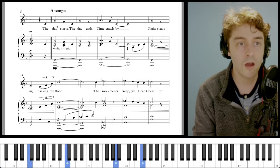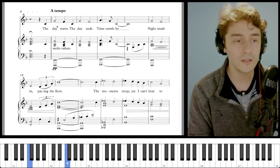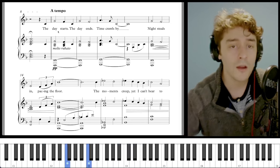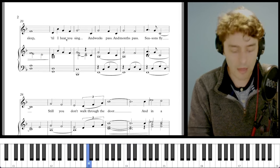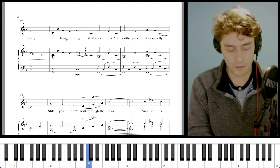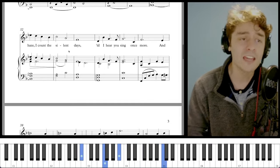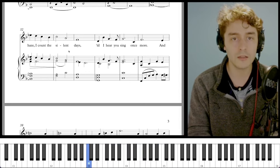The day starts, the day ends, time crawls by. Night steals in, pacing the floor. The moments creep, yet I can't bear to sleep till I hear you sing. And weeks pass, and months pass, seasons fly. Still you don't walk through the door... till I hear you sing.